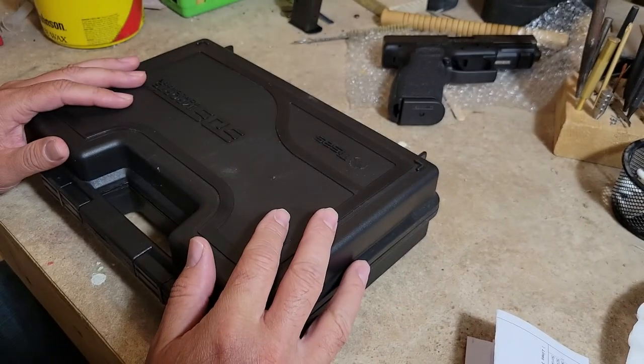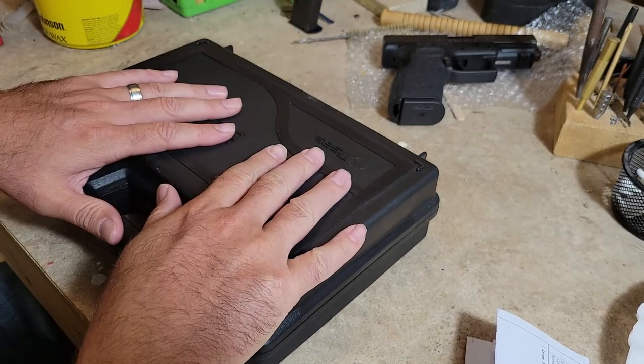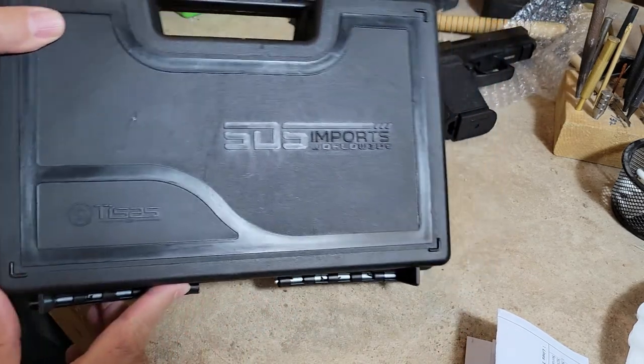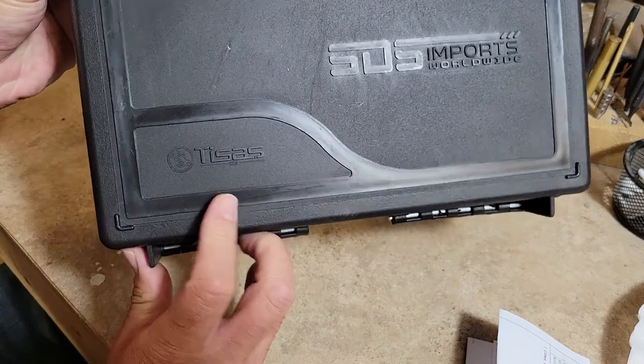Hey everybody, welcome back to the channel. Today we're going to do an unboxing and a comparison with the gun that this is modeled after. We're going to cover a lot of stuff today so I'm going to get right to it. Here we can see we have an SDS Imports T-sauce and this is the Cigana PX9.